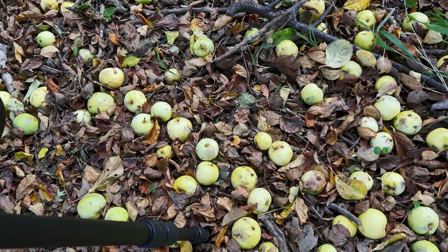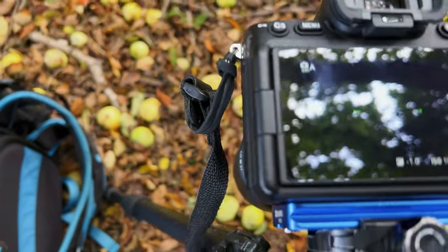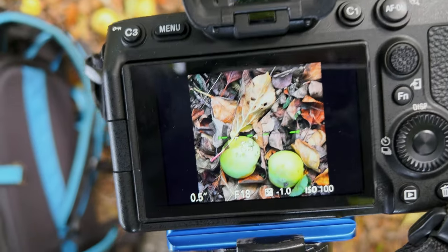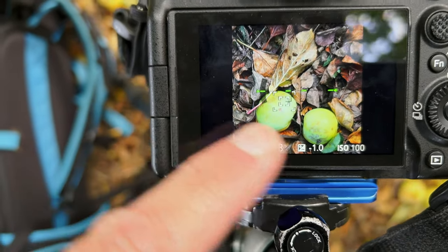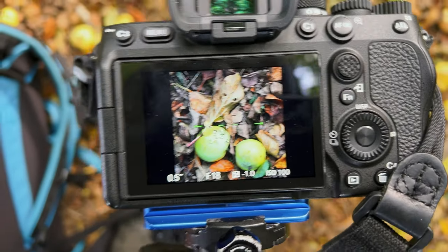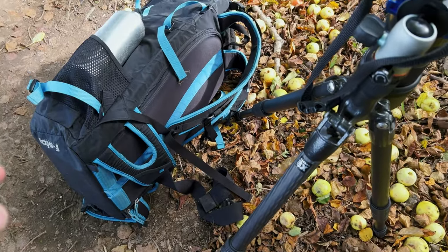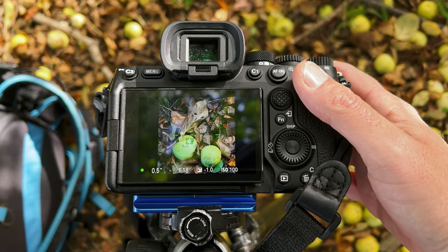I've got my first composition — basically a group of apples which have fallen onto some autumn leaves, which looks really nice. It's a detail shot. I'll swing you around so you can see: my camera is pointing directly down and there are quite a lot of apples around. I've isolated these two down here. I've composed the two small apples with a leaf — all natural, haven't moved anything. I was getting a lot of movement from the wind, so I've improvised with my bag to block it. Now I just need to take the shot.